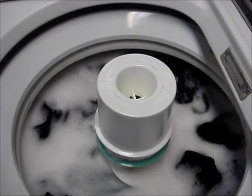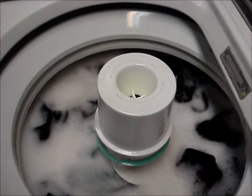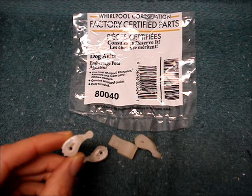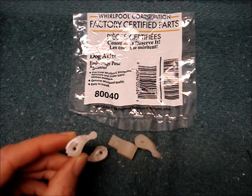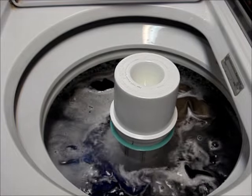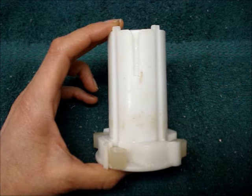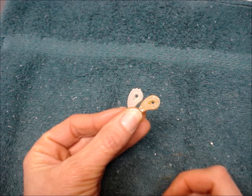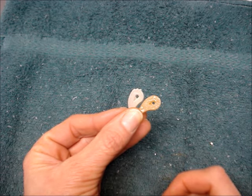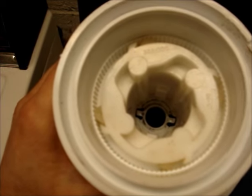If the agitator on a Whirlpool or Kenmore washing machine is not turning properly like this one, it is likely that the directional cogs or dogs are worn out or broken. An agitator that is working correctly should look like this. Hidden somewhere in a Whirlpool or Kenmore washer's agitator is a cam. If the teeth on the dogs are worn smooth, they can't grab onto the teeth on the agitator, so the agitator won't turn or it may start to slip.